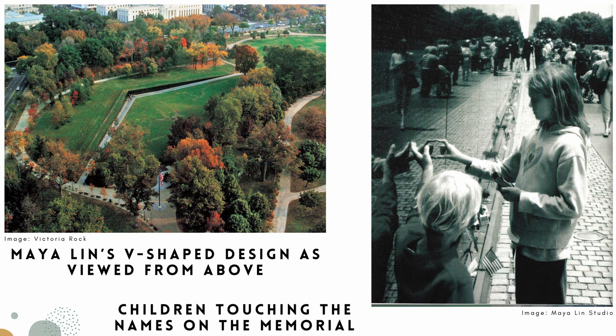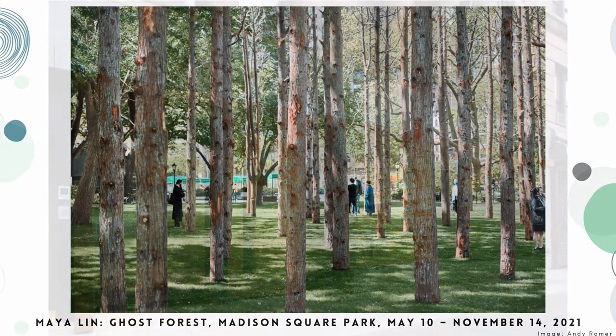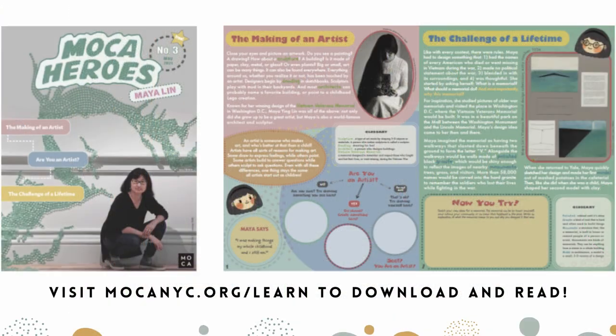After designing the Vietnam War Memorial, Maya generally moved away from designing memorials and buildings. One building she did design is our museum, the Museum of Chinese in America — that's why we consider her to be a special friend of the museum. Today, even though she doesn't often create memorials, Maya still makes a lot of public art that focuses on combining nature, art, and science. Her newest works are focused on climate change, like Ghost Forest, which you can see in Madison Square Park until November 14, 2021. If you'd like to learn more about Maya Lin, you can check out our Mocha Heroes digital magazine, which goes into much more detail about her life, inspirations, designs, and artwork, and includes a lot of fun activities and facts.